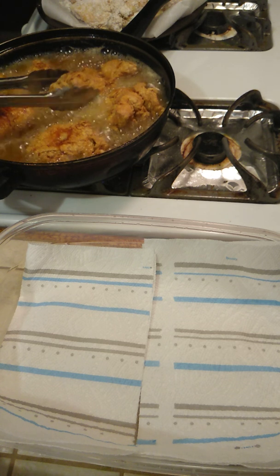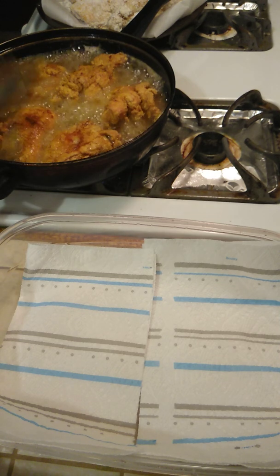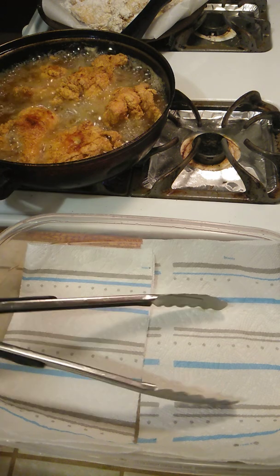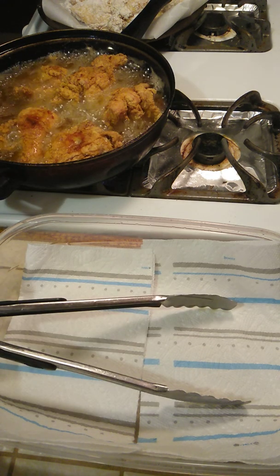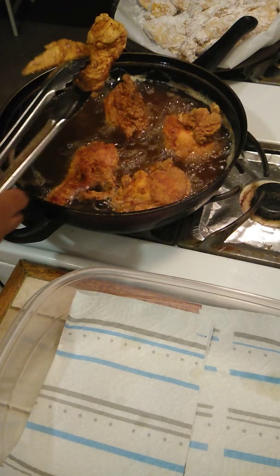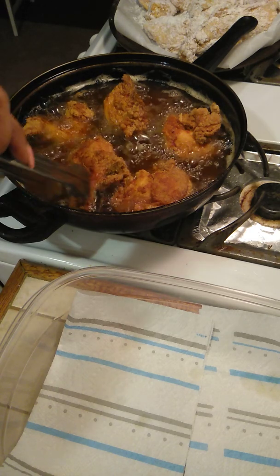Look at that crunch on that. I think I didn't need something. I can't wait. Oh.